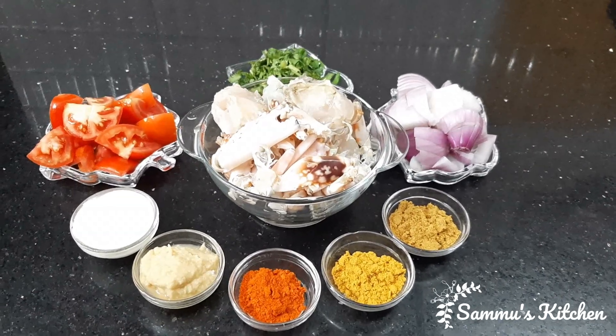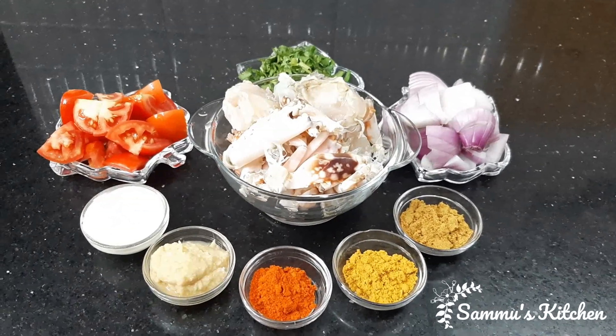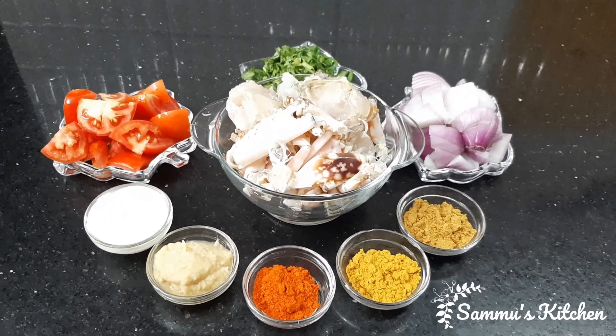Subscribe and press the bell button. I am going to show you a video on how to do it.